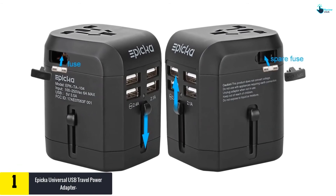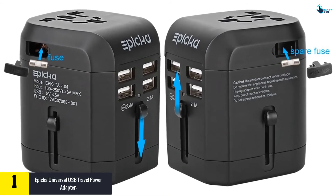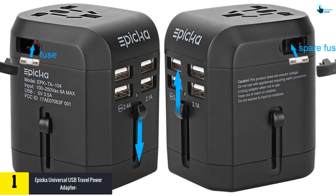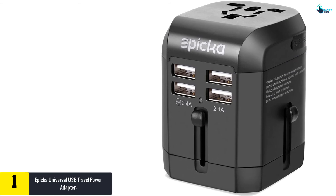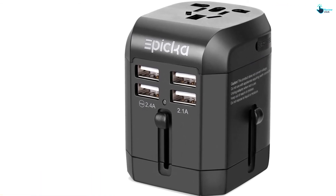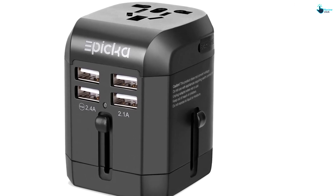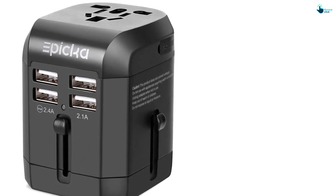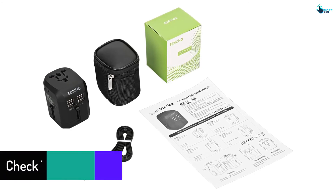Finally, at number one, we have the Epica Universal USB Travel Power Adapter — an all-in-one wall charger and AC power plug adapter. Epica comes with one AC socket and four USB ports. While the USB ports allow automatic device recognition, the combination offers users the ability to charge five devices at the same time. The safety standard is recognized by FCC, CE, and RoHS, with protection against electric shock, single plug-in issues, and dust, as well as surge protection and internal spike protection.